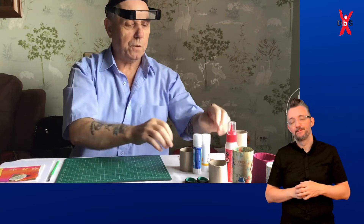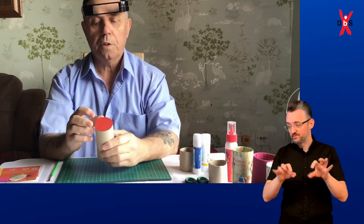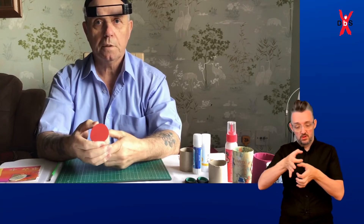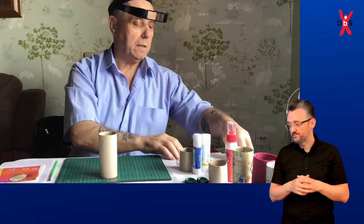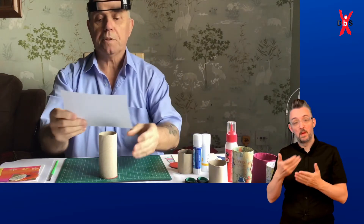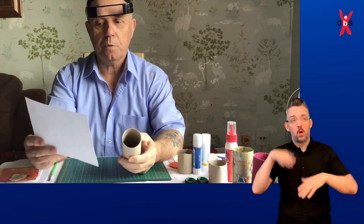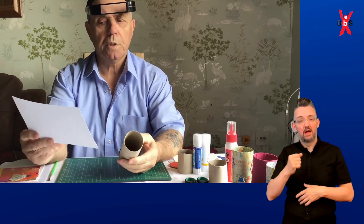So the first thing I'll do is get a toilet roll. What I've done is cut a round bit to hold the bottom together — it's been glued on. Then I'll get a bit of paper to do it. You can use any paper, decorated paper — this one has got air balloons on it.